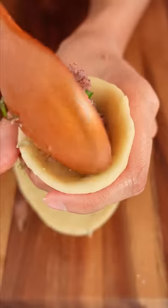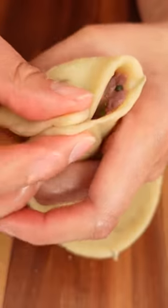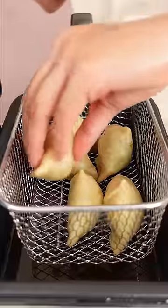Folding was easier than I thought, but the frying was interesting. I fried on low heat for 10 minutes, then higher heat to crisp it up.